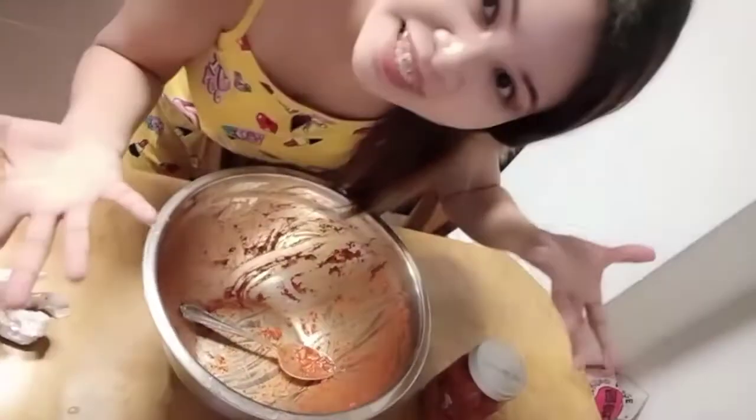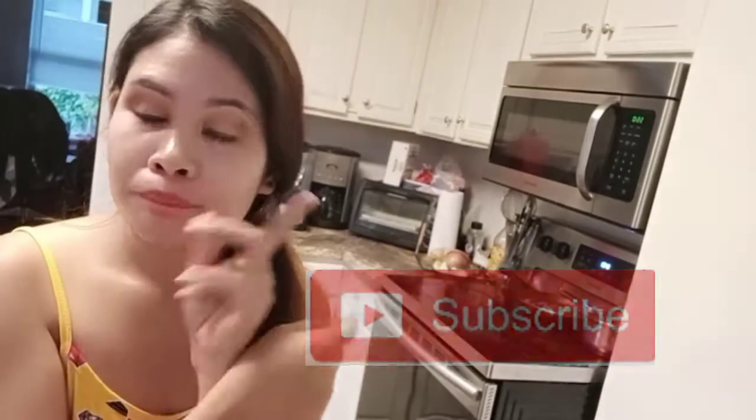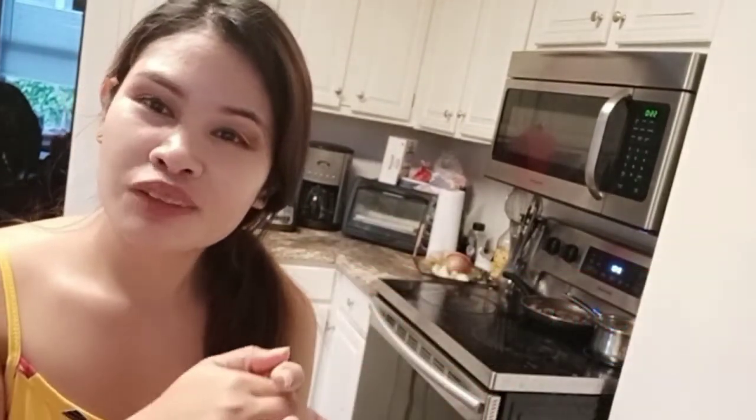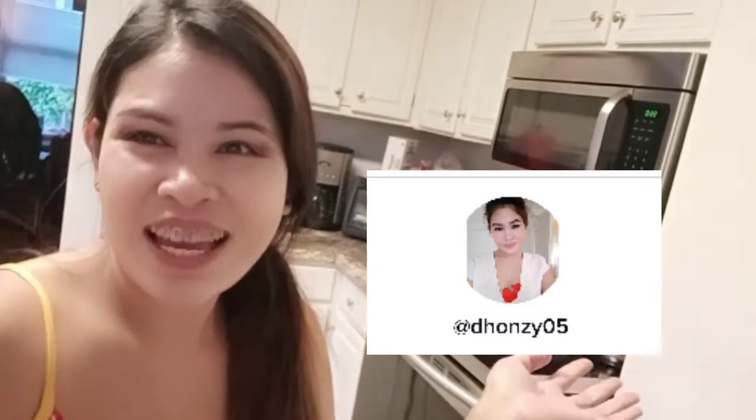So that's it, guys! Thank you for watching. I hope you liked my kimchi recipe. Don't forget to subscribe to my channel and hit the bell button so you get notified every time I upload a video. Also don't forget to follow me on TikTok — my account is donsie05. See you there! Bye, thank you!